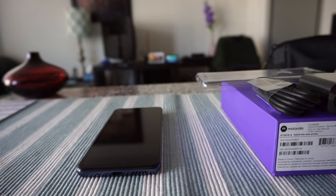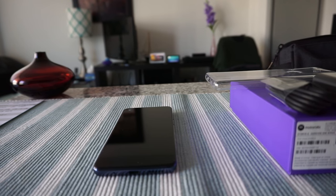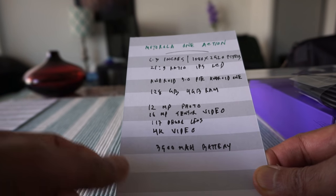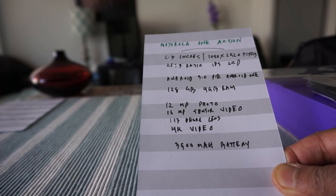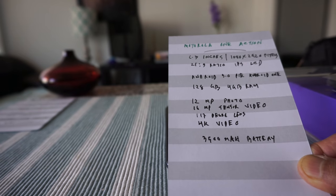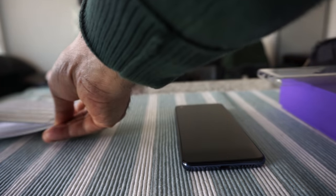I'm not going to go over too much about specs, but I do have a small card to go over briefly. The specs are: 6.3-inch screen, 1080x2520 pixels, 21:9 aspect ratio, IPS LCD screen, Android 9.0 Pie with Android One OS, 128GB storage with 4GB RAM, 12-megapixel photo camera, 16-megapixel video camera sensor, 170-degree lens, 4K video, and a 3500mAh battery.